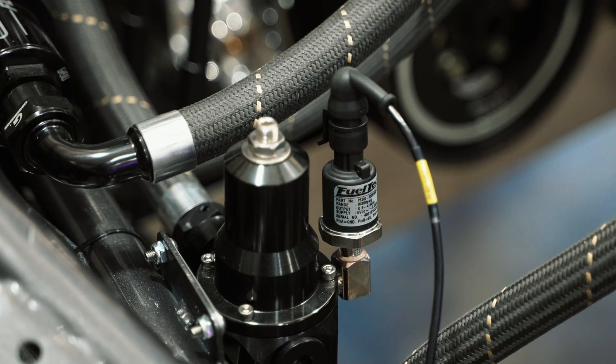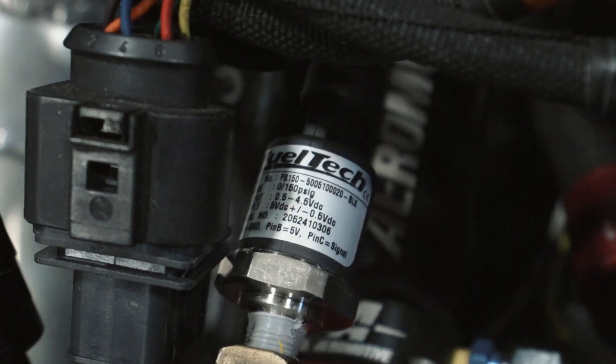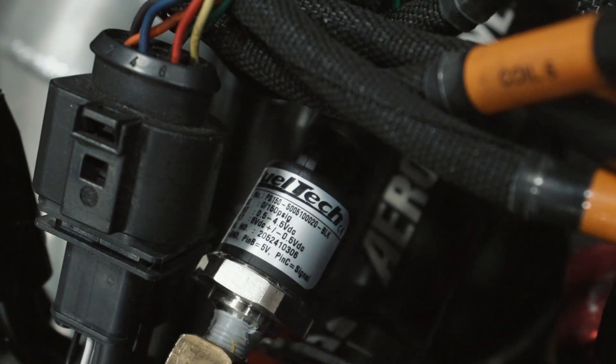What's up guys, it's Jacob from Fuel Tech USA. Today we're going to talk all about pressure sensors — what you're going to use for what application.